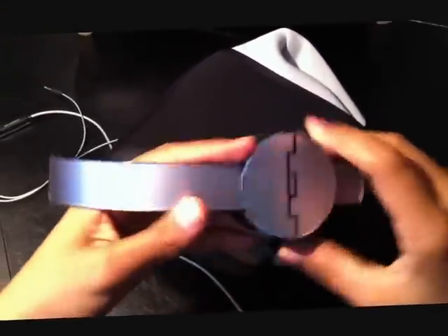The headband is really, really stretchy. It's really good — it won't break on you like the Beats by Dr. Dre. The HDs are metal, the sound engines are metal. The headband is just plastic.